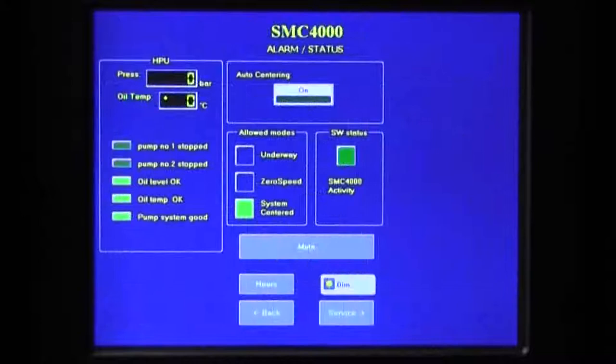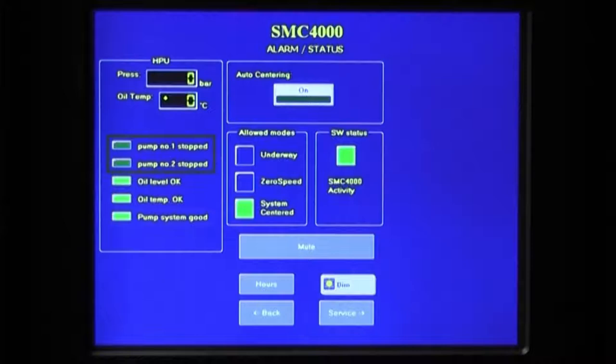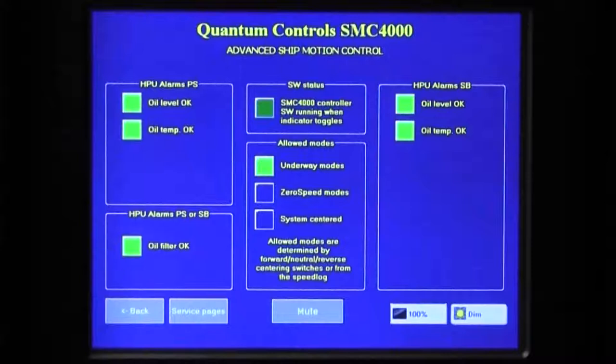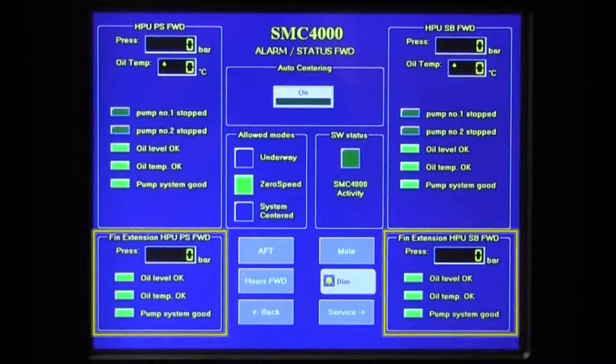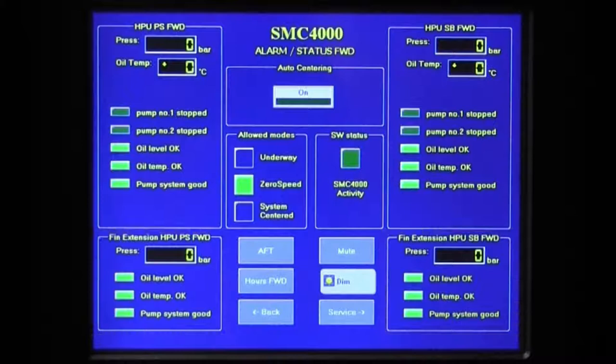Additional indicators may be provided to show pump running status and to alarm for failure to raise hydraulic system pressure. Some vessels choose to have all of these alarms displayed at a central vessel alarm monitoring system instead of or in addition to display on the SMC control. Silencing an alarm at the SMC has no effect on alarm indication at the vessel's monitoring system. For vessels with multiple power units, the alarms are grouped by power unit — port side power unit alarms on the left, starboard side alarms on the right. XT power unit alarms are generally located beneath the main power unit for each side. For vessels with many hydraulic power units, the alarms may be split between two pages, with alarms for the forward units on the main alarm status screen and alarms for power units located aft accessed via the aft button.